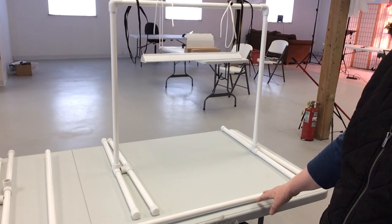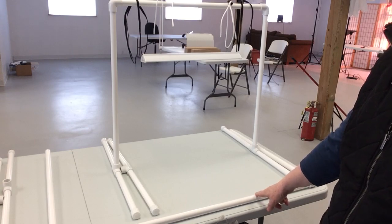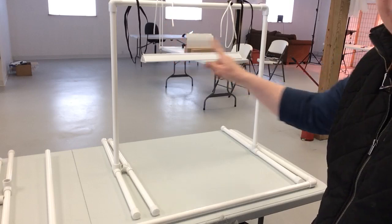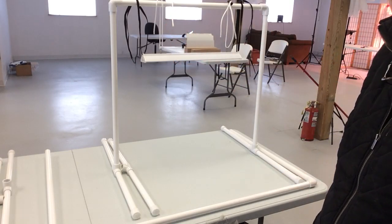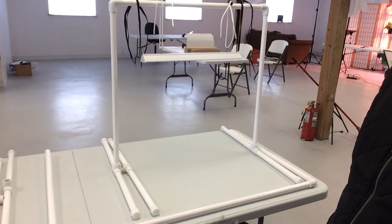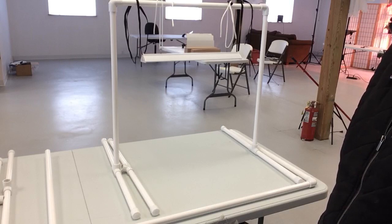This is by far the simplest way we can tell people to get a stand for their light going. You can get PVC pieces and the little connectors and just put together this T-frame. We are going to have this on our website as an option just to buy for convenience, but it's definitely a do-it-yourself option that works very nicely.